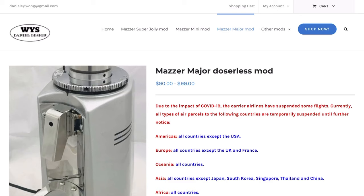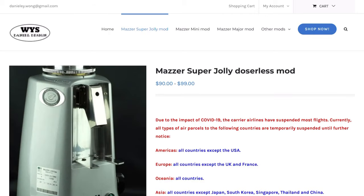The website also does the same mod for the Mazza Major and the Mazza Super Jolly, so if you own one of those machines it may be worth looking into as well. Anyway, thanks for watching and I'll see you in the next one.